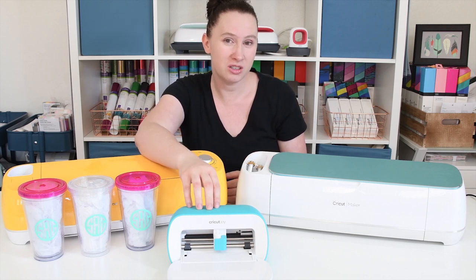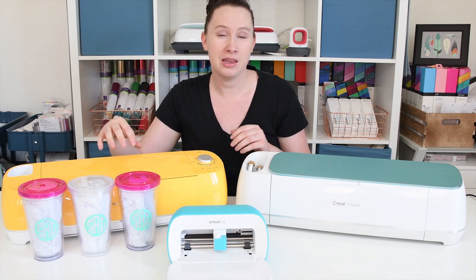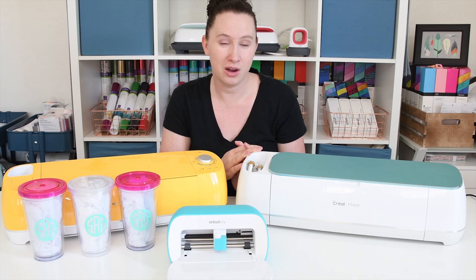The Joy can cut more than just the smart materials. There are mats you can get for the Joy, just like the Air 2 and the Maker — they're just smaller. As I said, you can cut over 50 materials on the Joy.